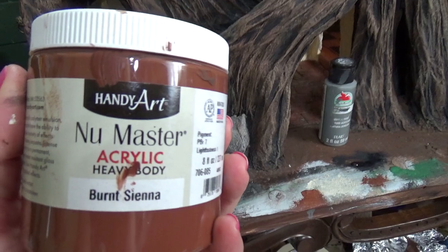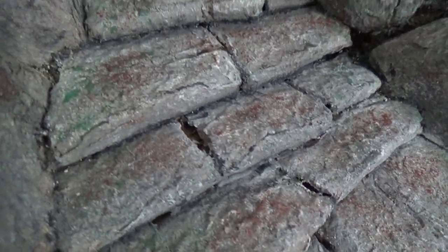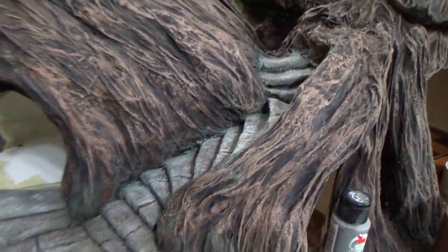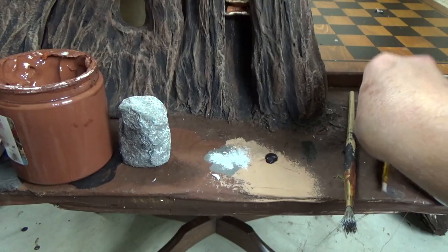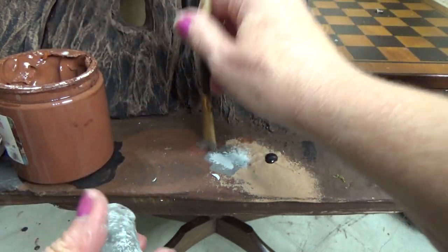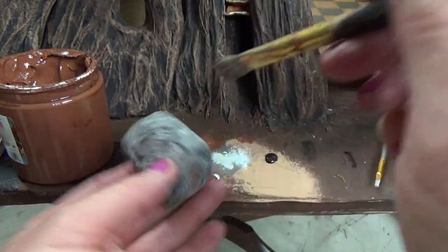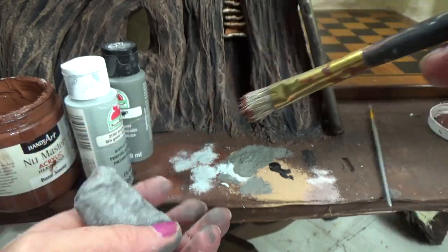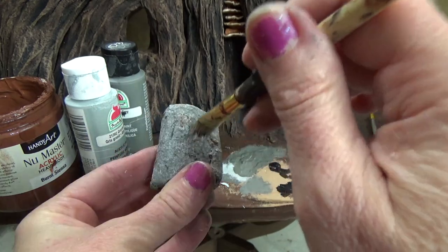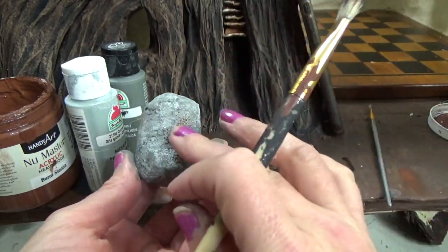The next main color I used was Burnt Sienna, but you can play around with colors — you don't have to do exactly what I'm doing. I just lightly dabbed the Burnt Sienna over the surface — just like the light gray, dip the brush in, get the majority of paint off, and dab it here and there wherever you want to dirty up your stone or boulder. Very, very light, just anywhere you want a little bit of dirt. Then I do the same thing with black — hardly anything transferring, just to give it some shadows and give the rock itself a lot of depth.